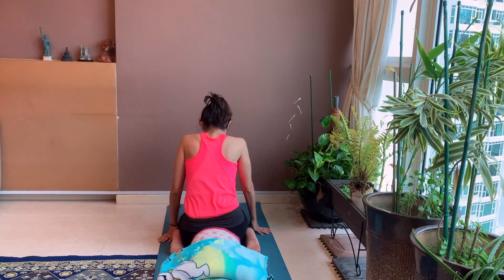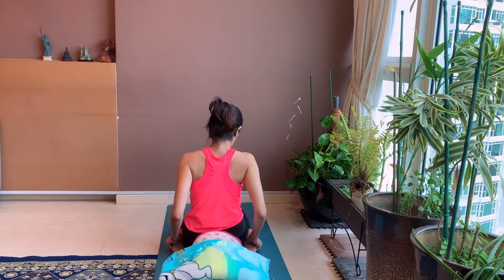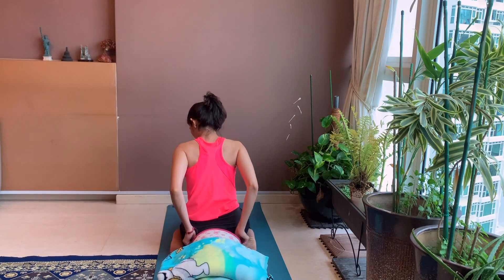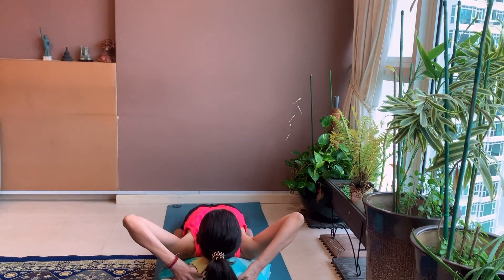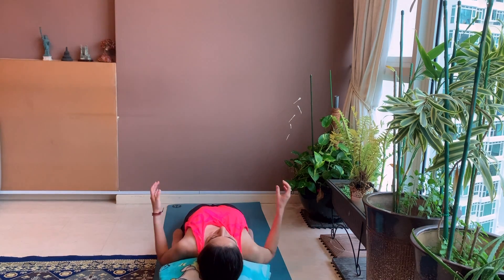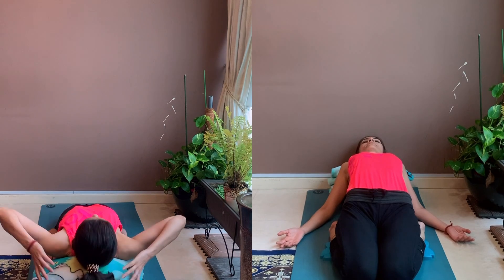Keep your back straight and now gently place your fingers on the floor beside your toes. Bend your elbows and gently lower your back gradually onto the bolster. Once your back is on the bolster, place your head on the rolled blanket.